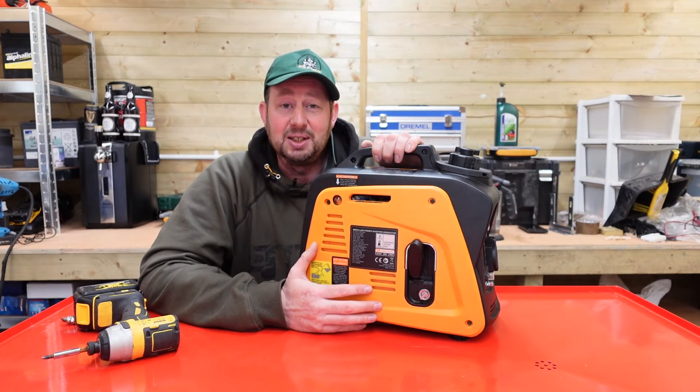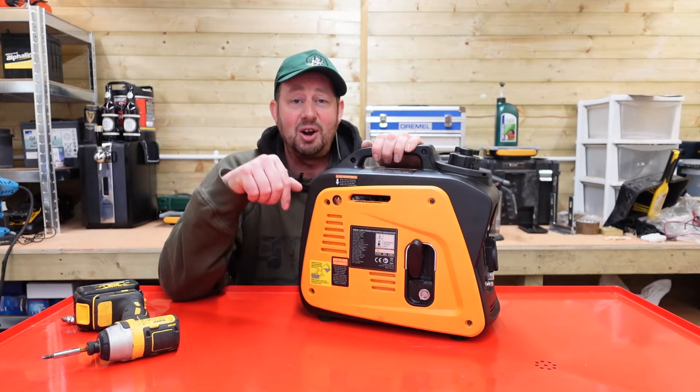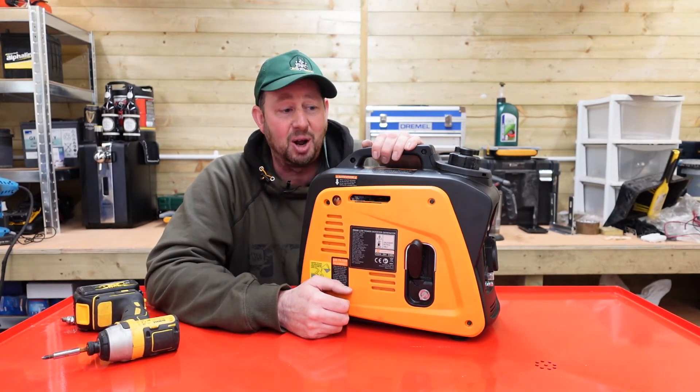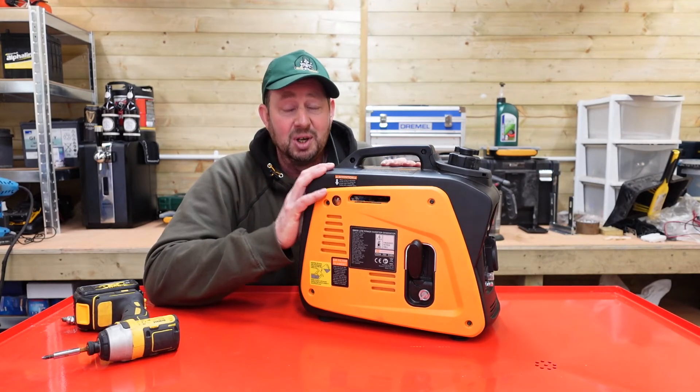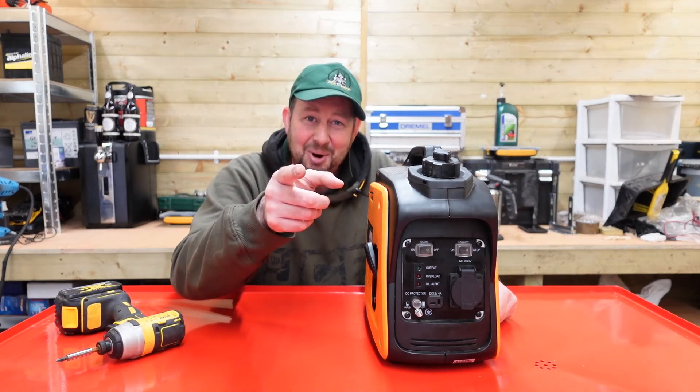Thanks for watching the video, I really do appreciate it. You can give me a thumbs up and subscribe — that would be great. Anything nice to say, pop it in the comments section below. If you know any more about these than I do, just let me know as well, because I'm always willing to learn. I'm Jimmy the mower — I'll catch you on the next one.